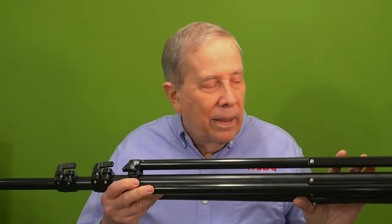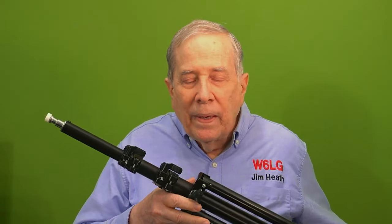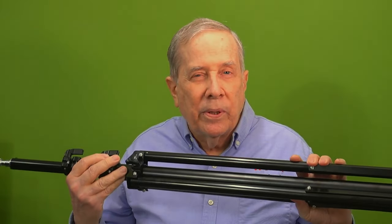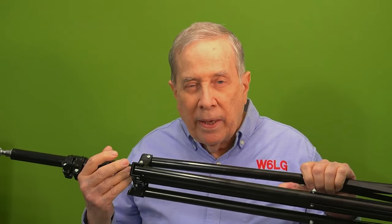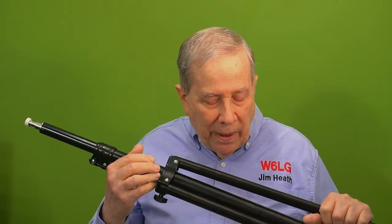Hi, I'm Jim W6LG, your Ham Radio Elmer. Welcome to my radio room here in Rockland, California. This is a camera tripod — well, it's more for lights because it has a 1/4-20 thread and it's over 8 feet tall, like 8 feet 4 inches. Bought it from B&H Photo in New York City. It's $27.95, free shipping, so about $28.